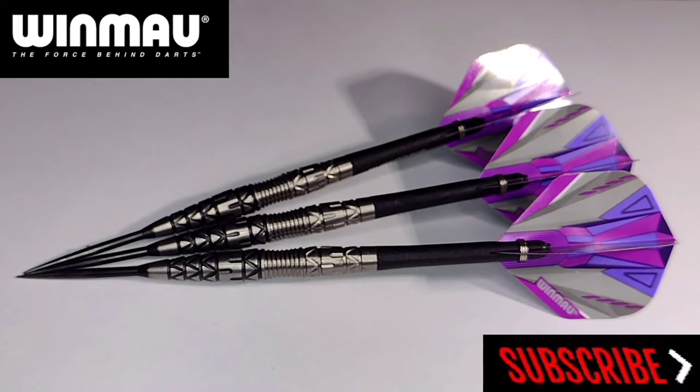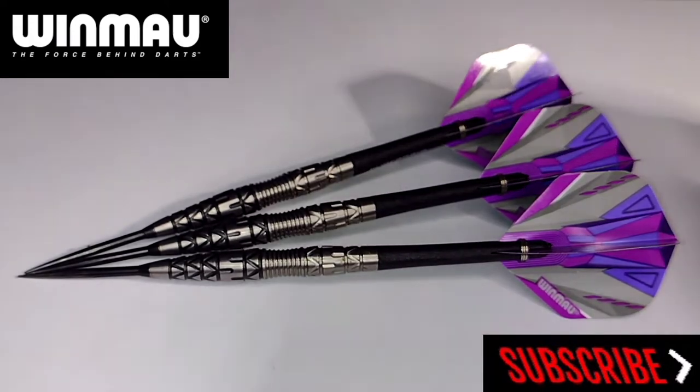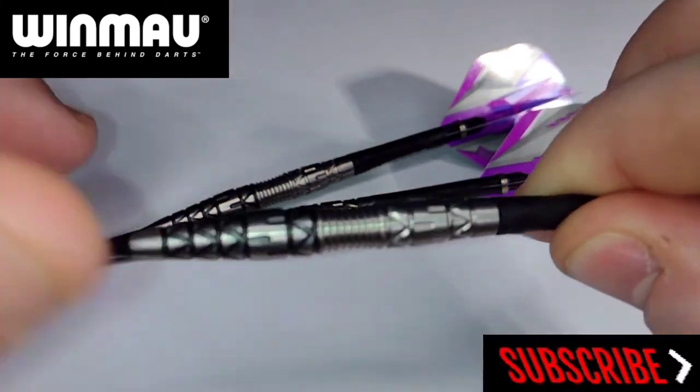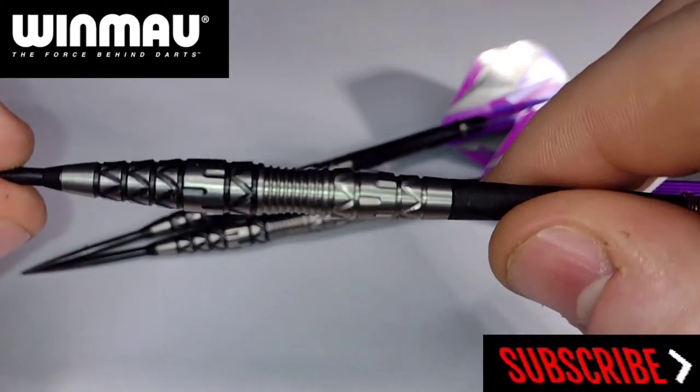Back to the information about the actual dart. These will set you back around the £45 mark — £44.95 from DoubleTopDarts.com. 90% tungsten, obviously made by Winmau, 24 gram. A lot of the reviews I've seen have been for the 22 gram, but I've got the 24 so I thought I'd review those.